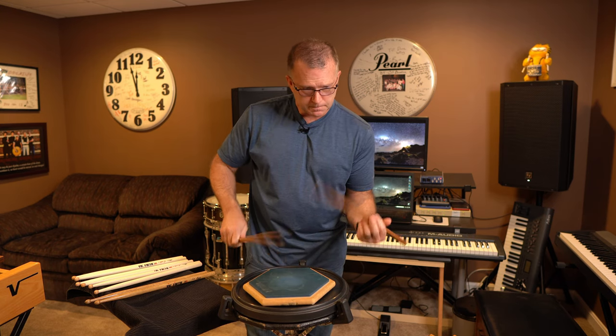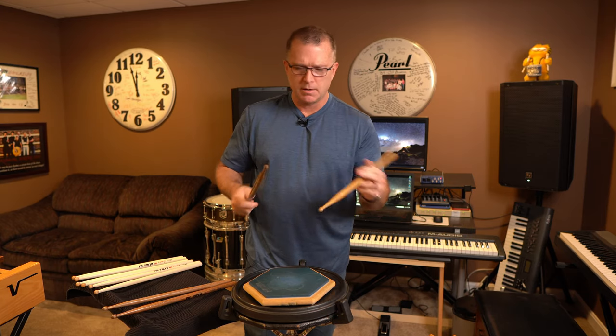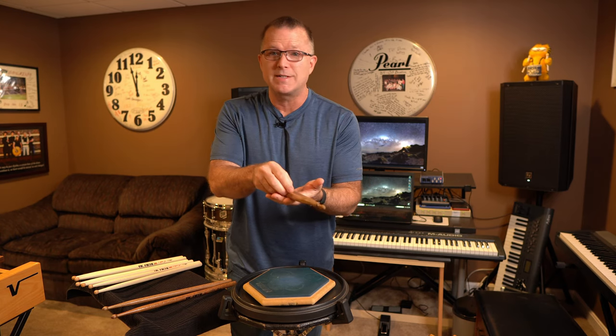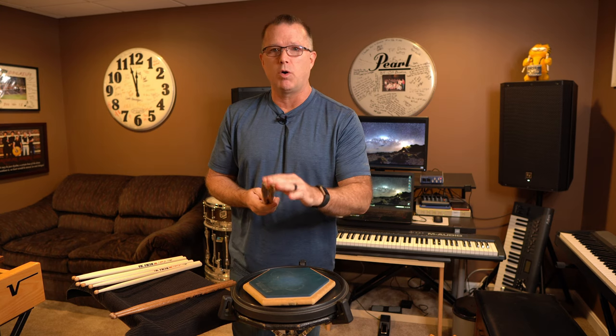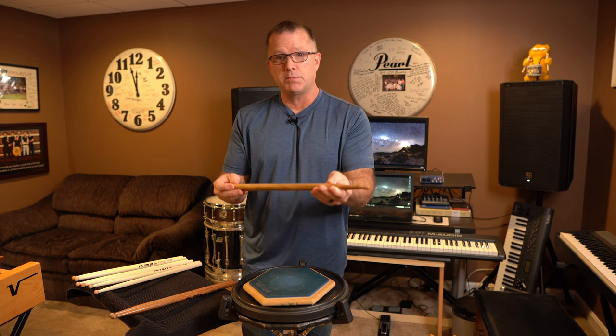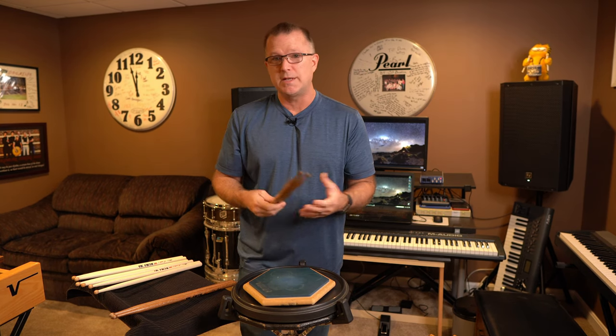Pretty much every store is going to have a practice pad near where you pay for sticks anyway, so give it a little play. Take special note of how much vibration you're feeling — do these sticks feel lively or not? This was the slightly lower pitch pair. I actually feel like these might be a couple of grams heavier and as a result the wood is a little more dense. Usually the heavier sticks are going to be the highest pitch pair or very close to it. So in this case, even though it's not quite the highest pitch pair, it's very close, slightly heavier, a little more dense, and it's got a much better feel and will probably sound better too.